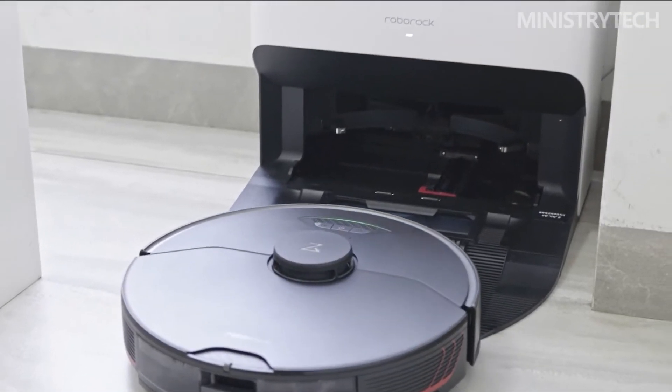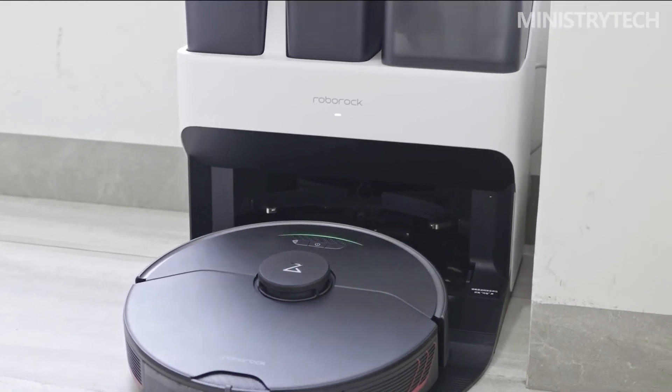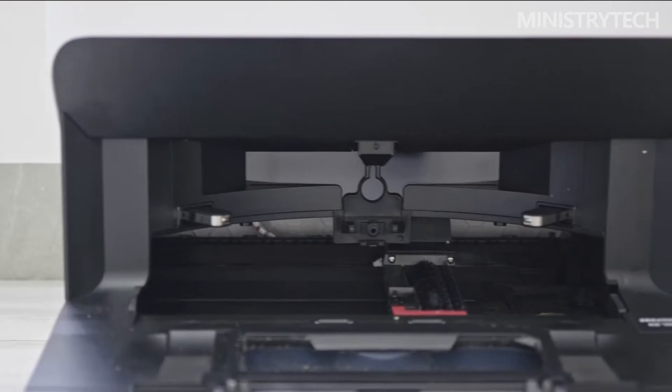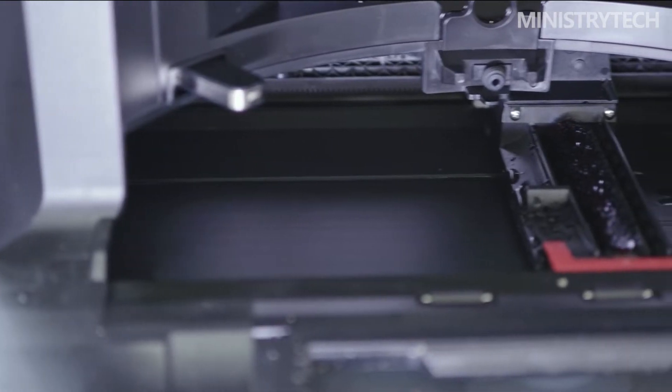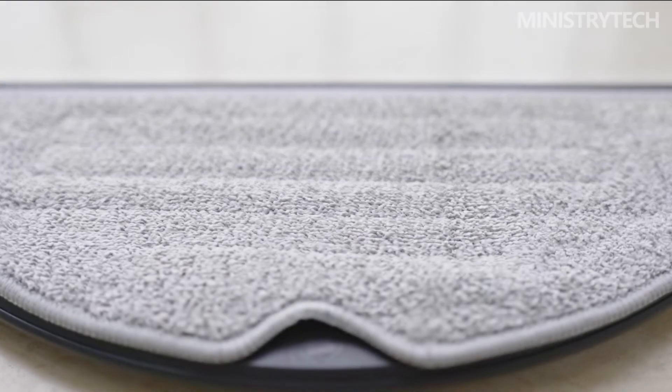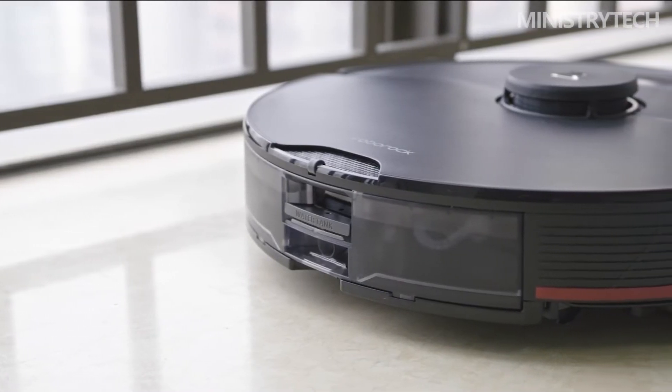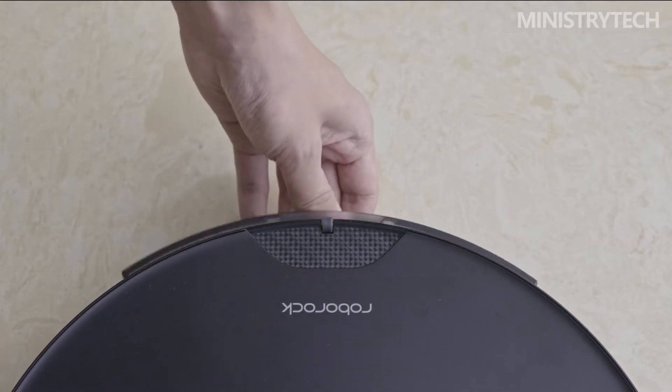When the robot is working, the slow-release silver ion module in the clean water tank continuously injects silver ions into the clean water, letting it play a bacteriostatic effect throughout each work process. The Roborock G10S Pro also provides two optional configurations: active drying and active watering. Active drying speeds up the drying of the mop by hot air, while active watering enables automatic replenishment of the clean water tank, automatic drainage of the sewage tank, and automatic addition of cleaning fluid. If the budget is sufficient, it is recommended to choose active water supply, which will save a lot of trouble in later use.